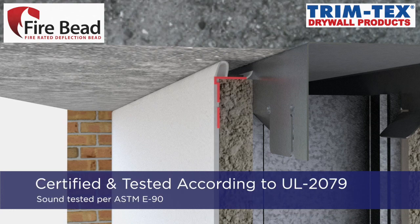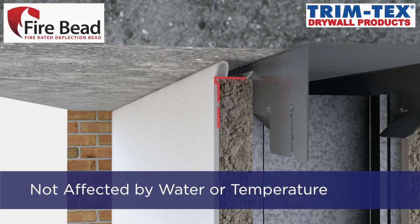The Fire Bead has been certified and tested according to UL 2079 5th edition and sound tested in accordance to ASTM E90. Fire Bead installations are not negatively affected by water or extreme temperatures.